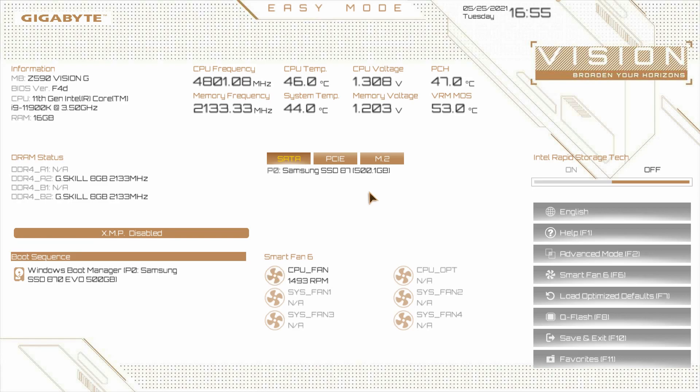Now if you want to know how to get into this BIOS, when you turn your computer on for the first time, keep on hitting the delete button — not the backspace, the delete button on your keyboard. Just keep hitting it and you'll be loaded here into the BIOS. When you get loaded in, you'll be on the easy mode, or the shortcut screen as I like to call it.